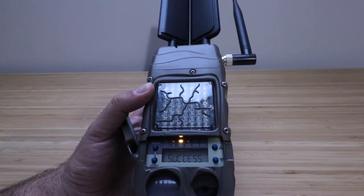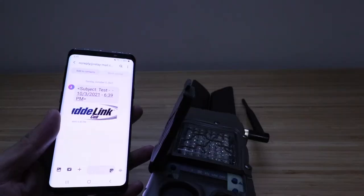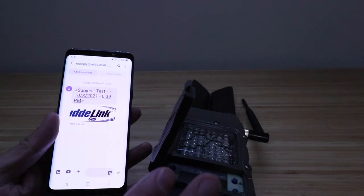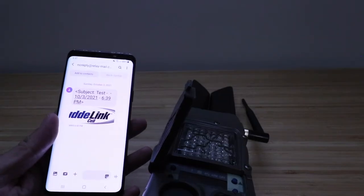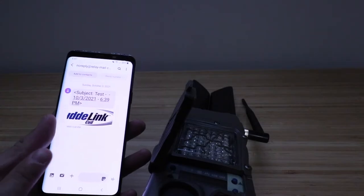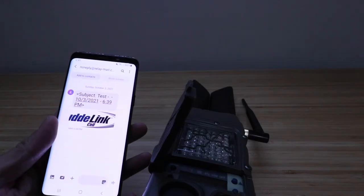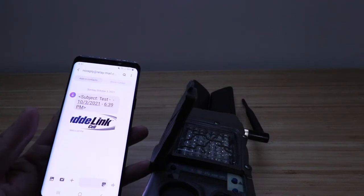Now look at the email you set up for this or your text message service — check if you got a message confirming it's working. We can see on our cell phone that we got the successful test at 6:39, approximately a minute after we went through the setup. Everything is working — we've got the email on our phone and the text message to the number we set up. This camera is now ready to use wherever you want.